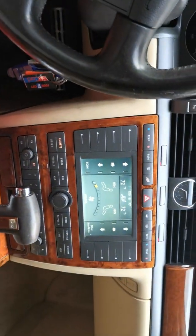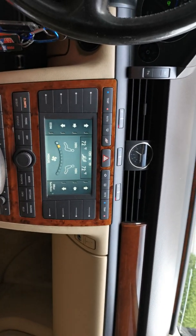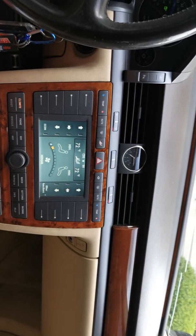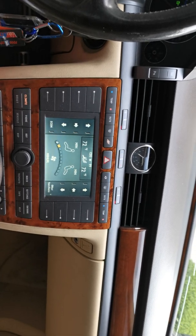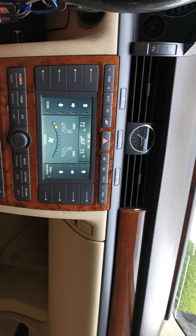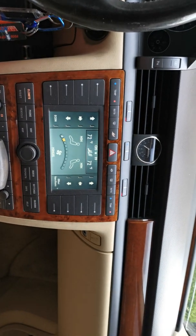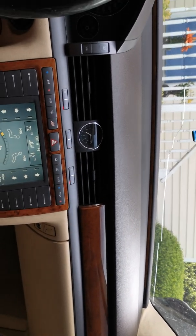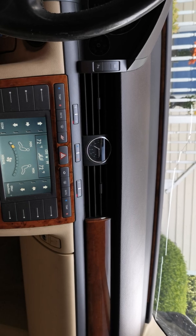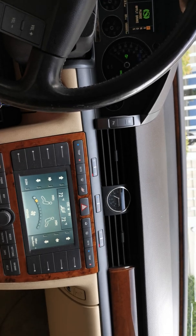This is just a brief showing of the AC controls and hopefully it taught some people something. I'm not an expert but I'm learning as I go, and anything interesting I learn I'll try to share. Most of the time it's the uncommon knowledge that has people afraid of these cars, but they're pretty easy compared to what's new today.